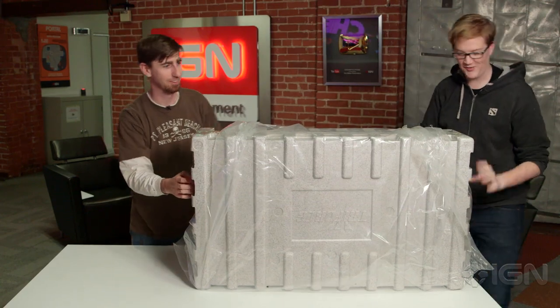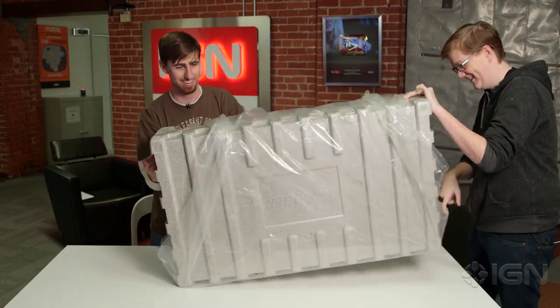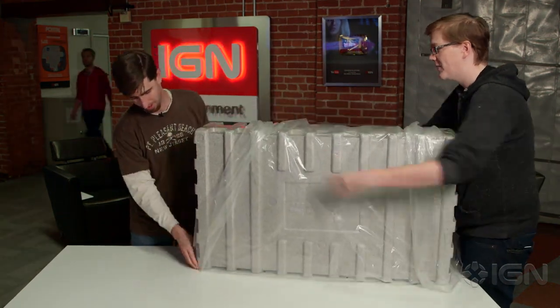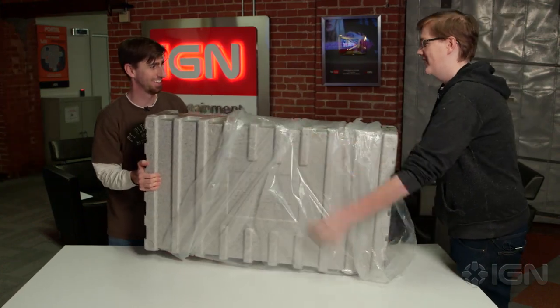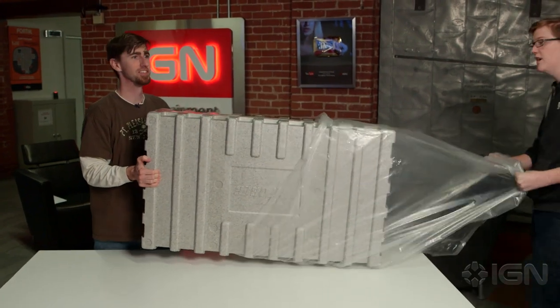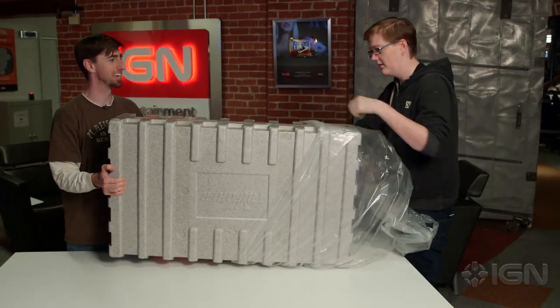We're gonna need a blade — we need scissors or something, we need a blade to cut the tape. All right, you pull that out. Okay, I got you. Teamwork. This is gonna be a 30-minute long unboxing video. This is the worst unboxing video IGN has ever done.